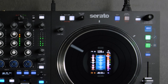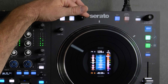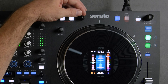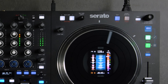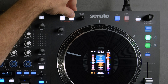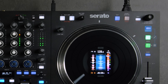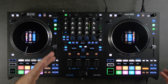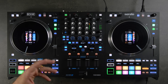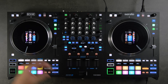Up top we have the beat jump controls. The encoder is your beat jump length — you can see it in the digital display; right now it's at 16 beats. You can adjust it to 4, 8, or whatever division you'd like, down to a 32nd. If you're setting cue points throughout a track, you can beat jump by pressing left or right to jump forward or back 16 beats. This is also handy if you're near the end of a track and still looking for what to play next — just beat jump back, and it does so on beat so there's no disruption.